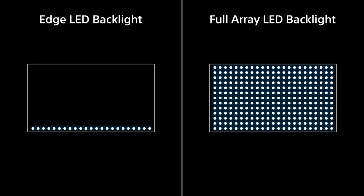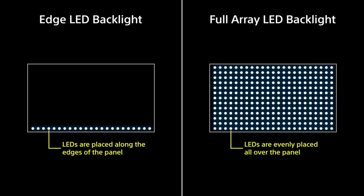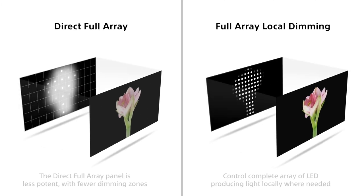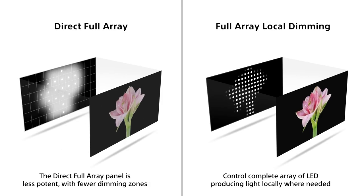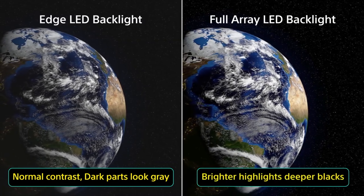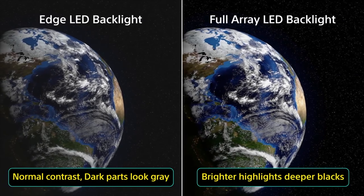Before we talk about the display experience, let's spread some light on the technology behind this panel. This is a full array backlight panel with 88 dimming zones — 50% more than the previous Sony Bravia X90K. In simple words, full array backlight TVs have better control over individual LED zones. The backlight can dim or turn on and off in different zones, helping the TV achieve better contrast in both bright and dark images.